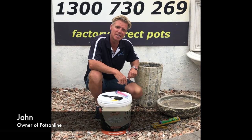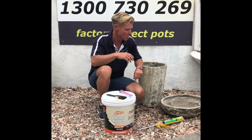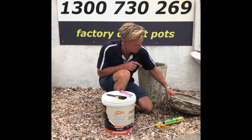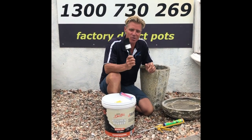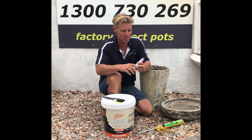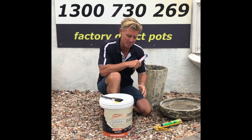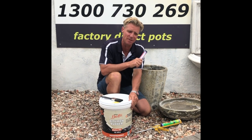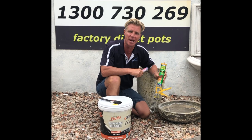Hi, John from PotsOnline. Today I'm going to show you how to build a birdbath just using two pots from our range. We've got the Atlantis Low Bowl and the Atlantis Crucible. What you need today is a clean and dry paintbrush. I'm using Selly's Aqua Knead It to seal the hole on the pot, a bitumen sealer — I'm using Gripset 51 — and an adhesive, I'm using Selly's Liquid Nails.